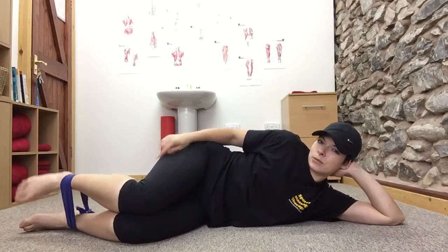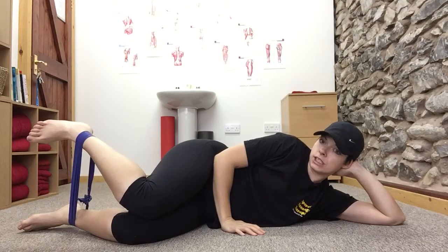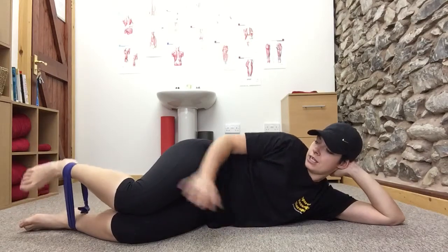You'll probably need the band a little bit tighter than this. Keep your knees together, and then you're going to lift your foot up and then gently release it. Again — up, gently release.